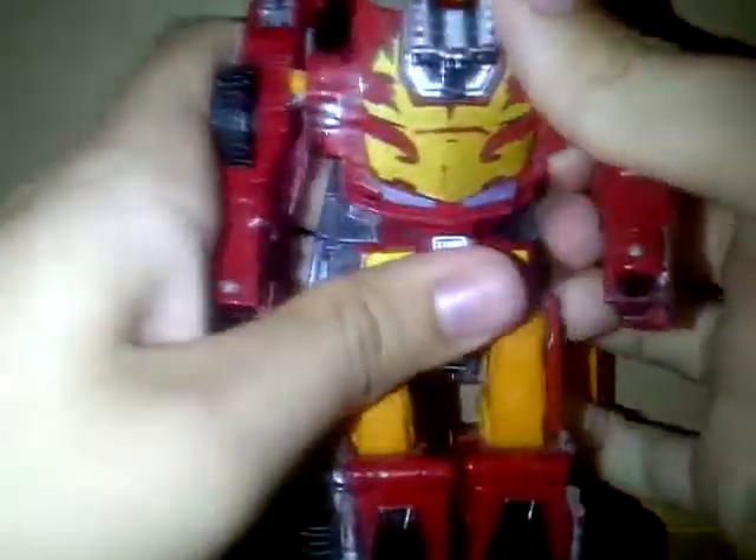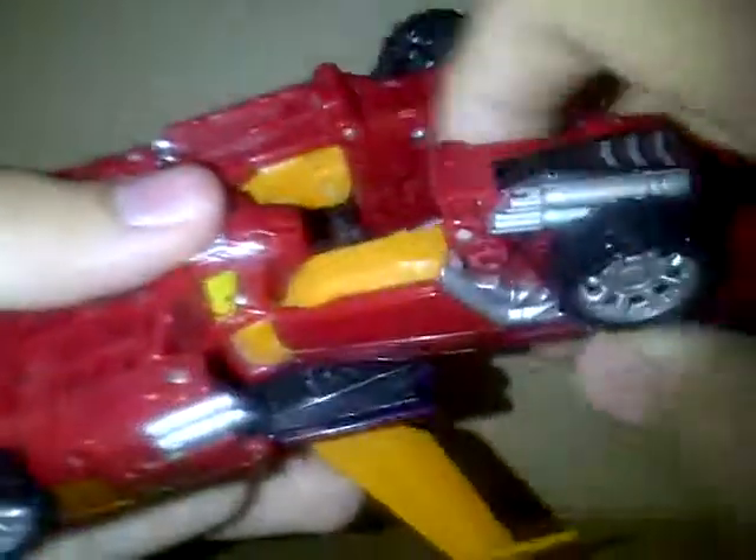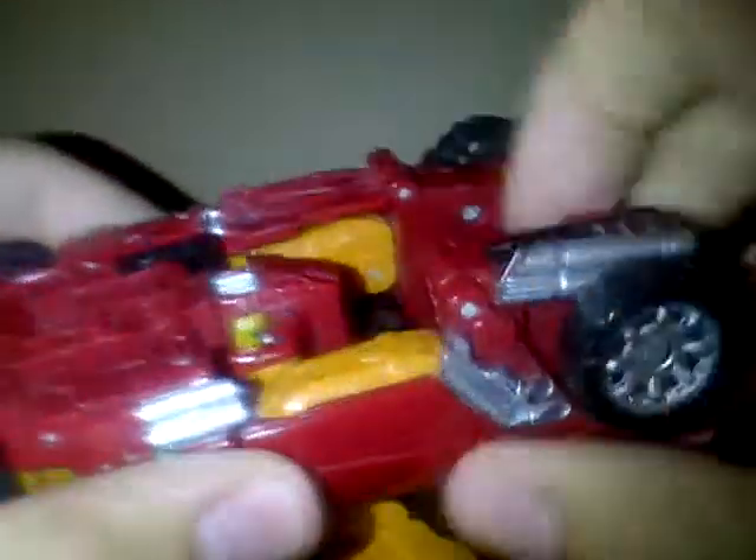Almost forgot — turn this part around like that. Then you flip this whole piece up. You want to push those parts in, then you've got pretty much that. Then you're going to want to pull those in, push those down, do the same thing underneath.